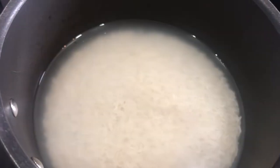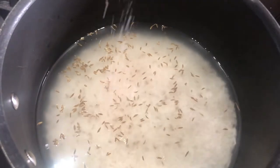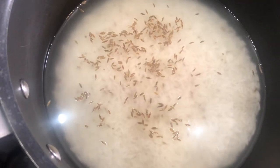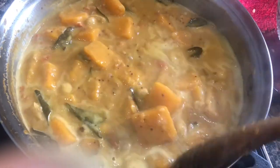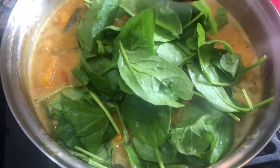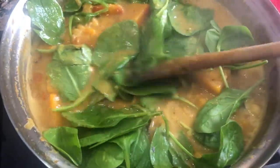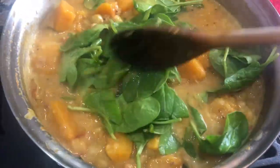While my curry is cooking, I am making rice. I used one cup of rice and two cups of water, then just a little cumin seeds and some salt. I will cover it and leave until all the water is absorbed. It is looking beautiful. Now at the end I am going to add one handful of spinach and cook for just half a minute maximum, because spinach is very soft and it cooks quickly with the heat.